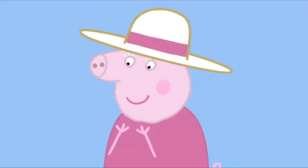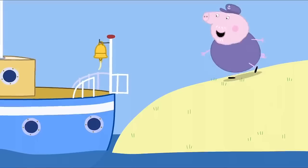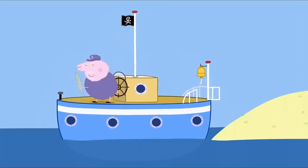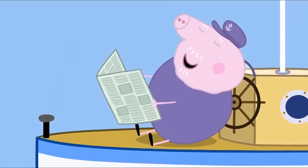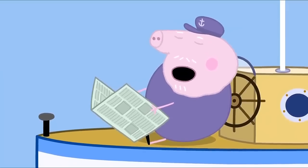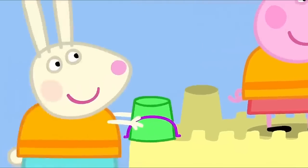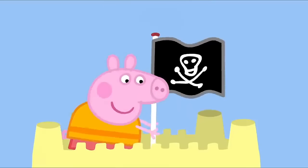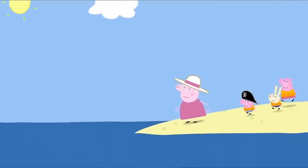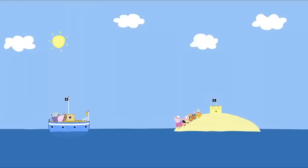Maybe that's enough treasure hunting. Who wants to help build a big sandcastle? Me! What a good idea, Granny Pig. Granny Pig is going to help the children build a big sandcastle. And Grandpa Pig is doing important boat things. Maybe I'll just close my eyes for a little bit. Granny and the children are making a big sandcastle. They need lots and lots of sand. They use buckets to make the castle's turrets. What a splendid castle. Hooray! Time to go home. Where's the boat gone? Grandpa Pig is fast asleep, and the boat is drifting away.